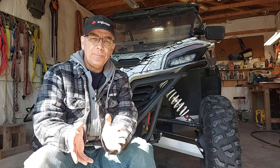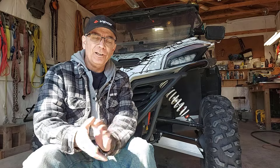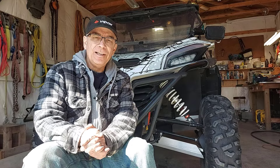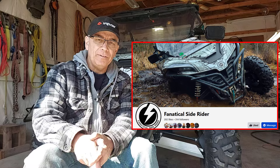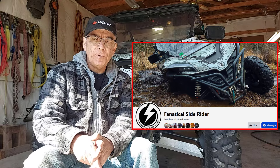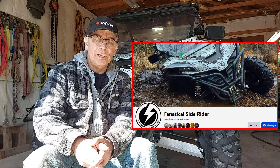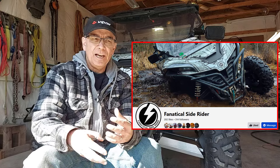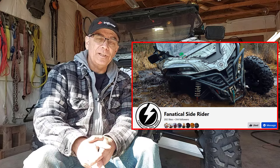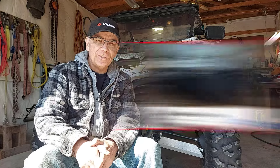So that's it for today's update. I just wanted to say hello and give you an update on what's going on here. Really looking forward to spring and summer riding. And if you're not a part of the Facebook group, down in the description below I have a link to the Facebook group for Fanatical SideRider. Come on over and like the page, follow the page — I'm always adding pictures and other information that you don't see here on the channel. Thanks for watching, we'll see you on the next one.